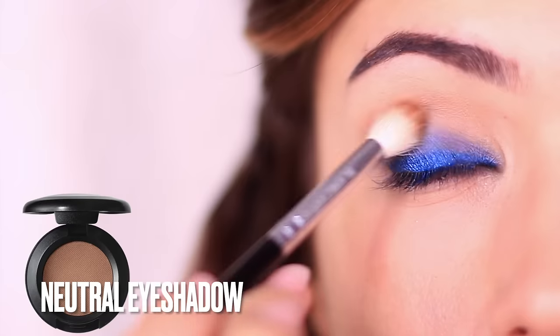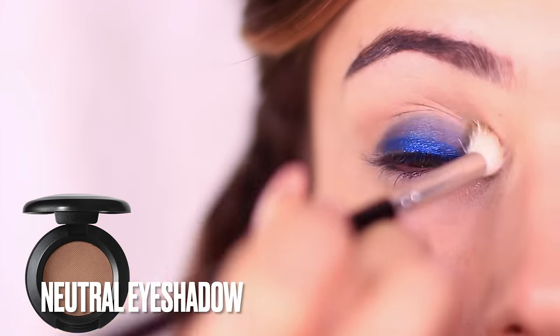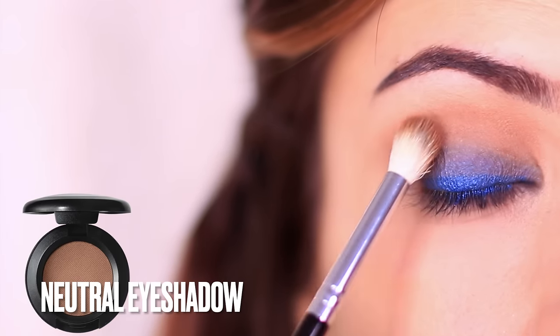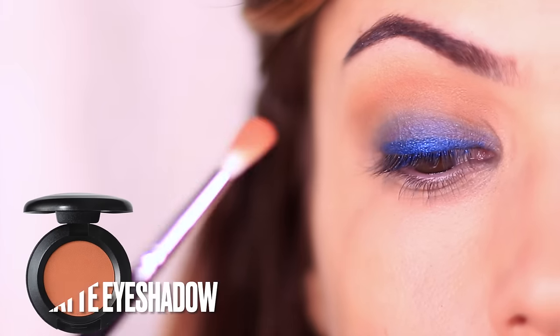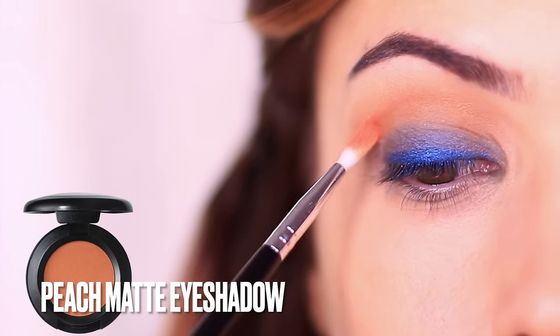Then take that eyeshadow at least one shade darker than your skin tone or use your bronzer or contour, and frame the eyes by blending this above everything already applied, working it into the crease and slightly upwards to create some frame and shape. I'll be using a matte fade shade again — because we are using blue, I like to use peach.